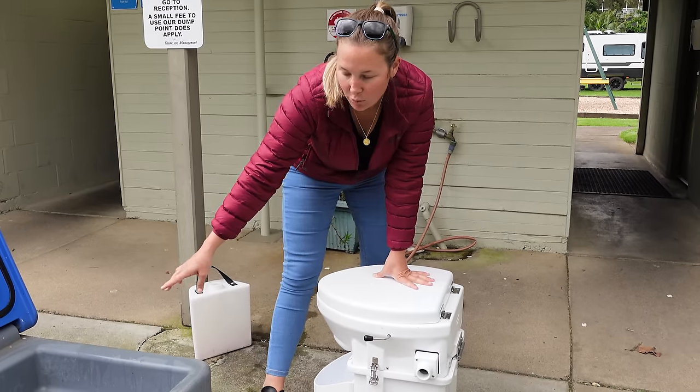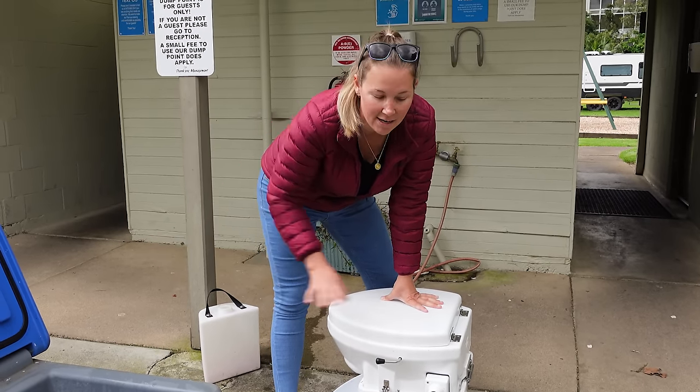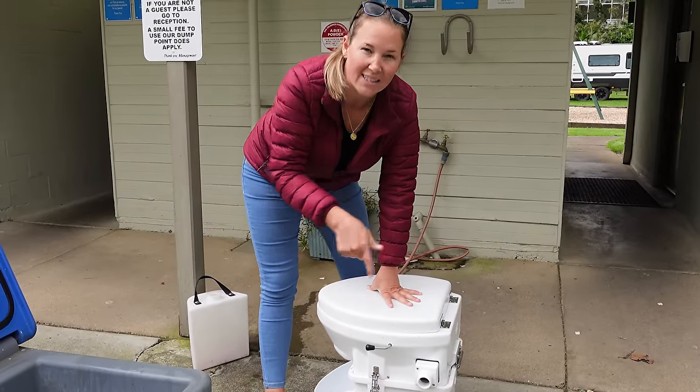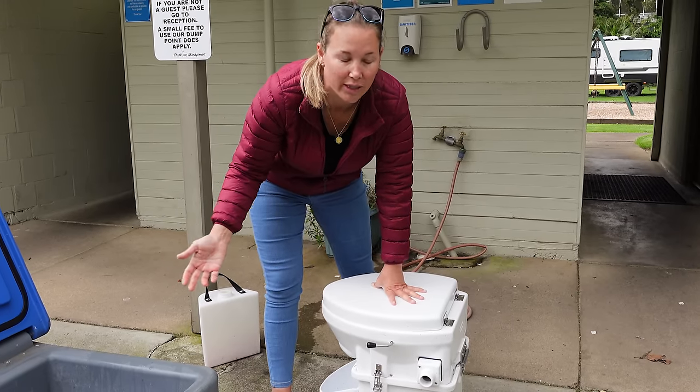I've basically poured the wee into the dump point and given it a rinse, so that's to the side now. This is the composting toilet portion - I'm going to take the lid off because I've filled it with water and rinsed it out, and I just want it to go down here and then we'll rinse down anything left the way you normally would with a cartridge toilet.